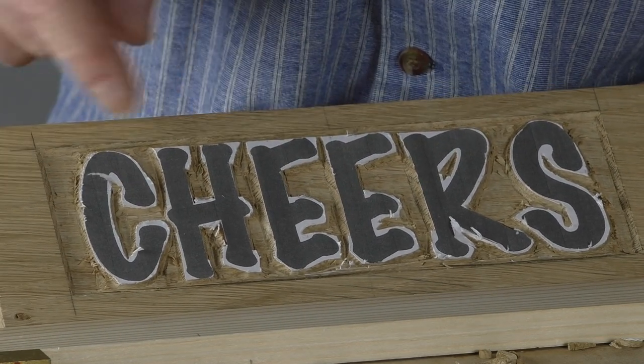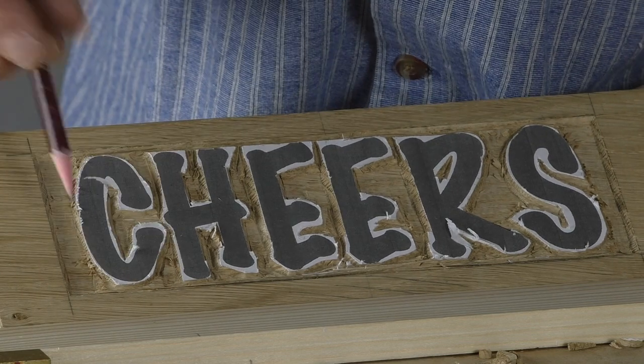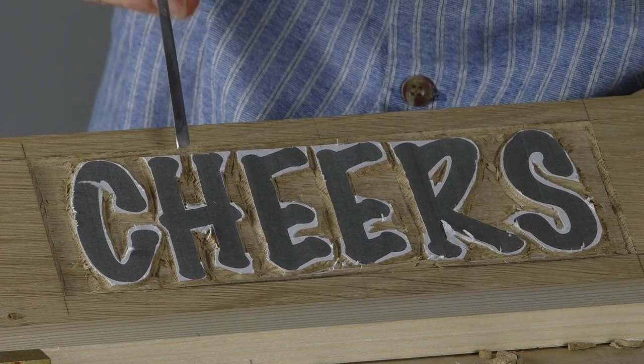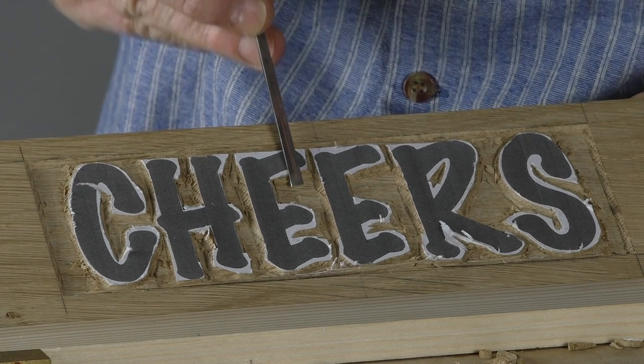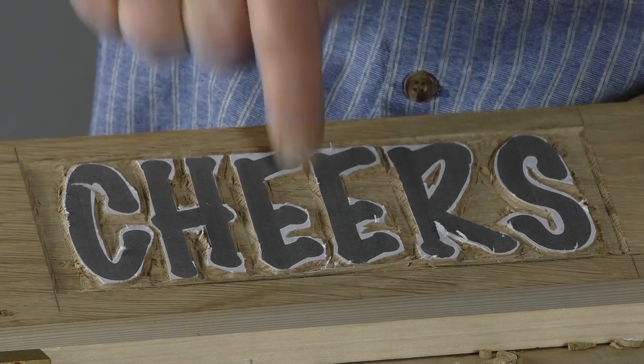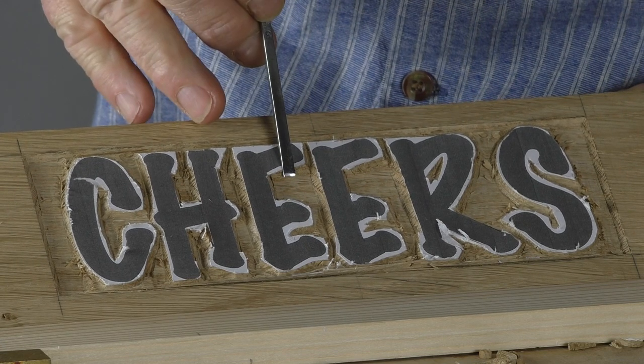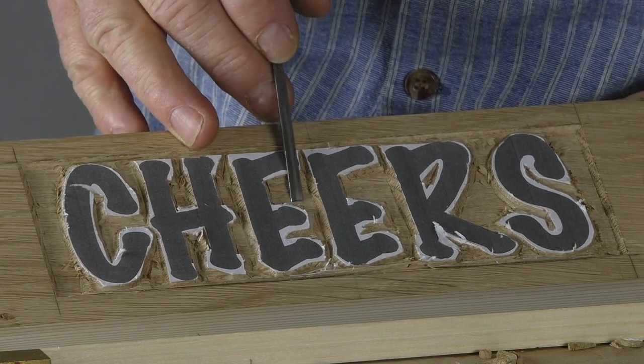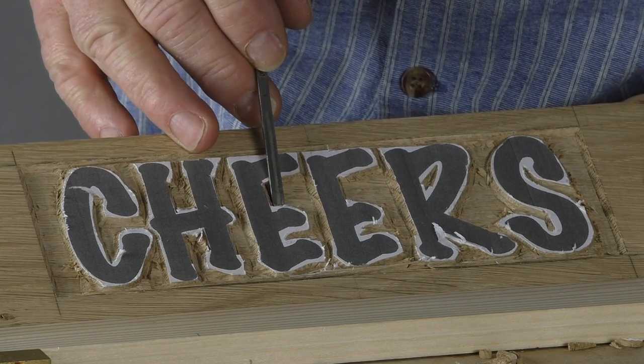This is where the fun really begins, because now we've got the curves to do and to get into these spaces. One thing you probably would have noticed is that when you're trying to come in here, this wall gets in the way. So we're going to start using some different tools that are really very good for this job.